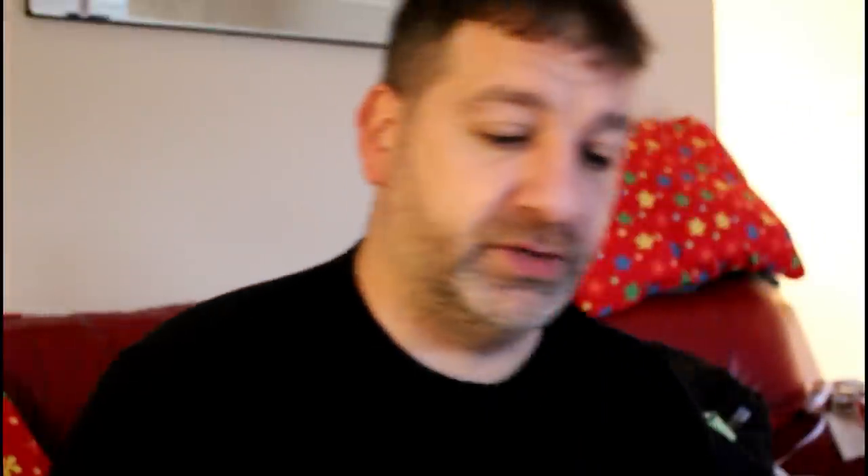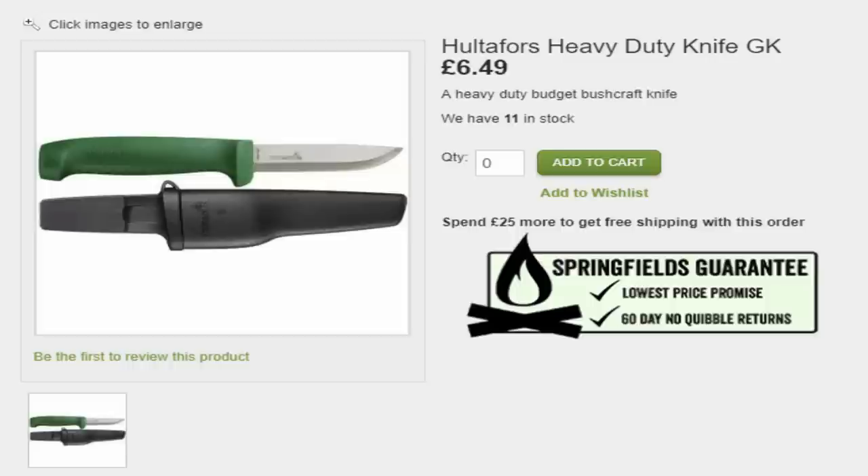Also for a heavy duty option, this one here I like because the handle is quite chunky and it has a good grip. The blade is quite thick compared to a normal household knife, and it has a little finger guard. That's a very nice budget knife at £15.99 — a well known brand as well.